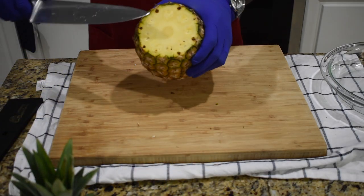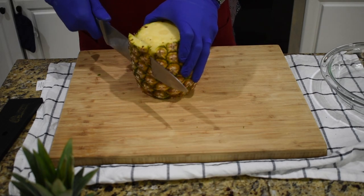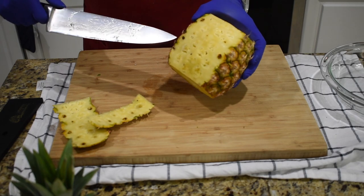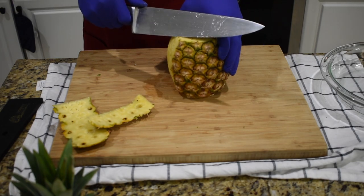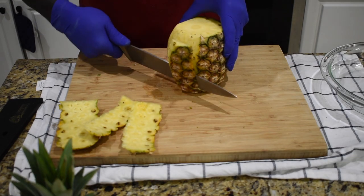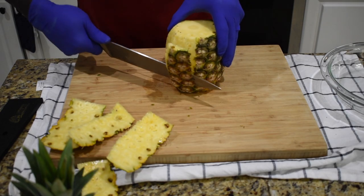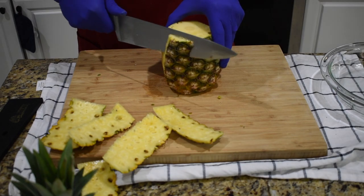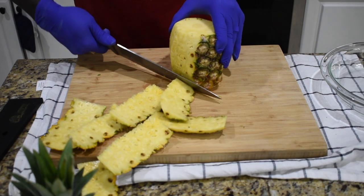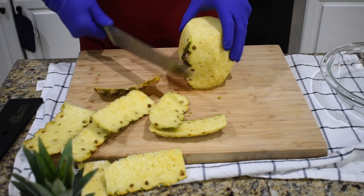Once you cut the top and the bottom, now you're going to cut the skin — you cut the skin this way. If you see any black dots, make sure you get rid of them, just cut like this, going around. Take your time, and make sure you don't remove too much meat. Keep cutting all the way around.